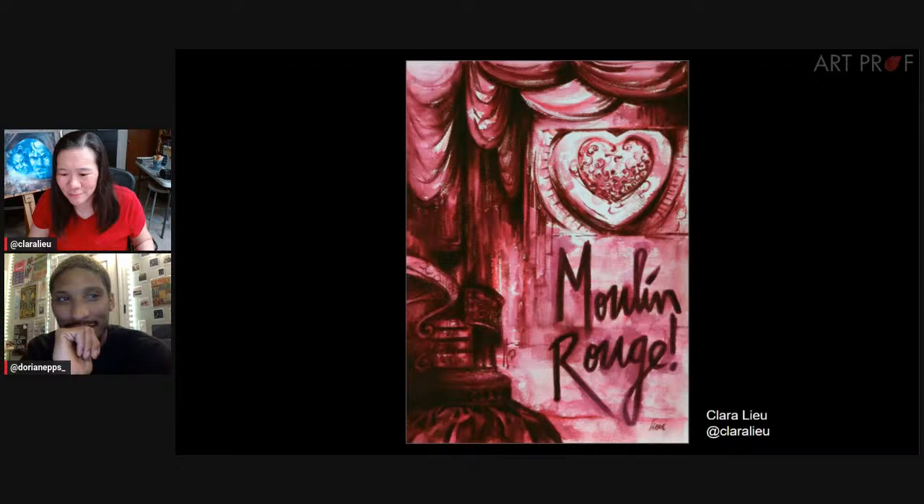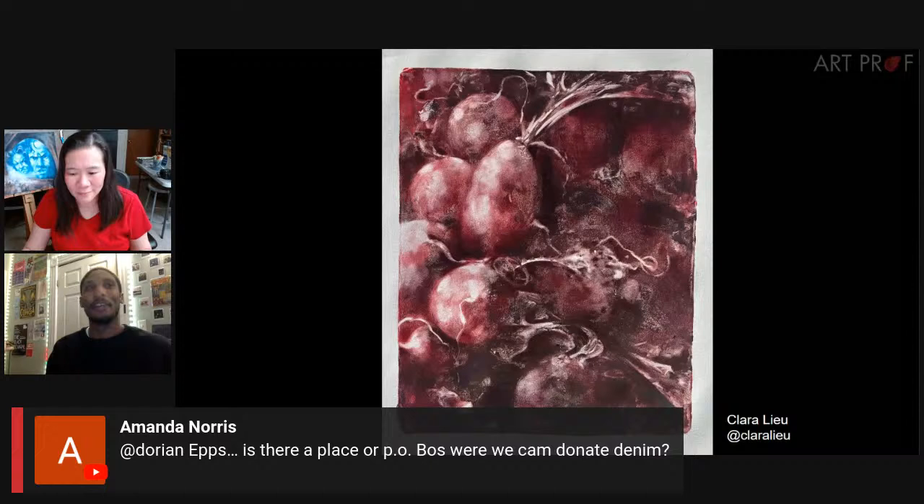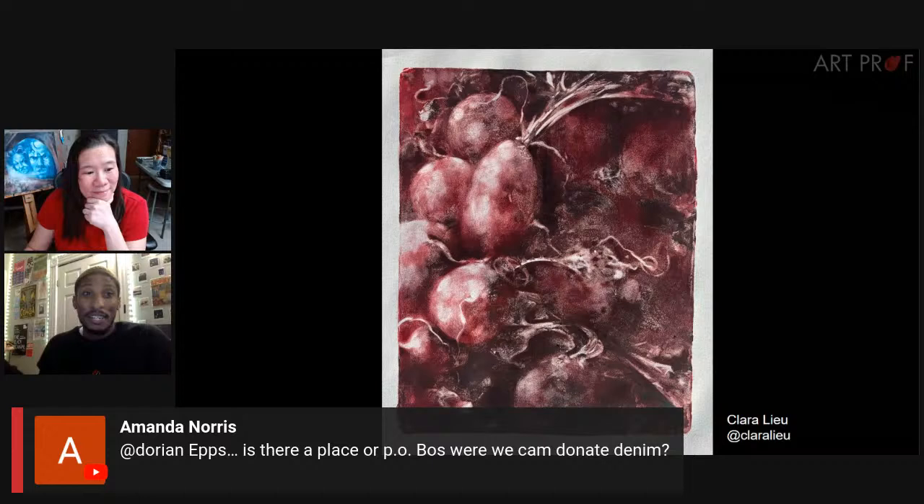Amanda is asking if there's a place or P.O. box to donate denim. The best way to reach out is on Instagram or at dorian@blacktopmarket.shop, and Dorian will send all the information. He'll be posting that to the website tonight. Donations are always welcomed and always meaningful — you get a shout out whenever the piece is finished. There will also be a Discord chat afterwards where we can exchange information.